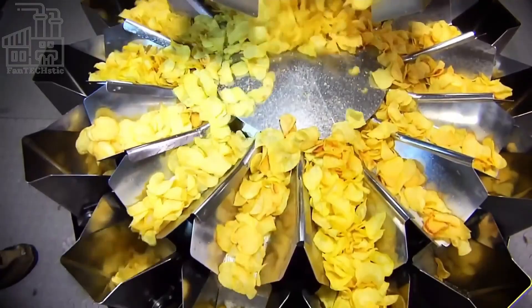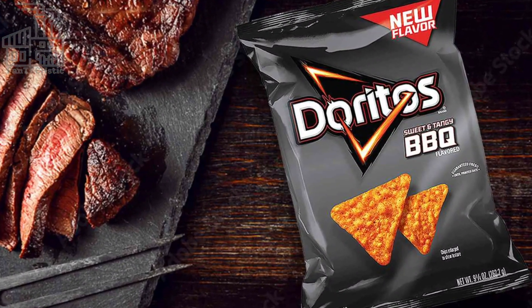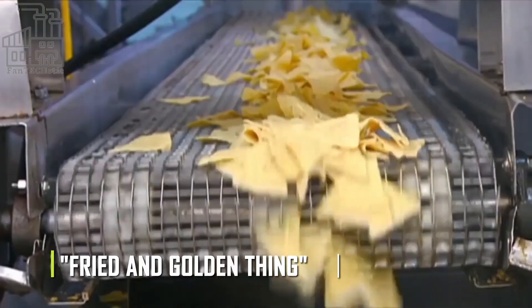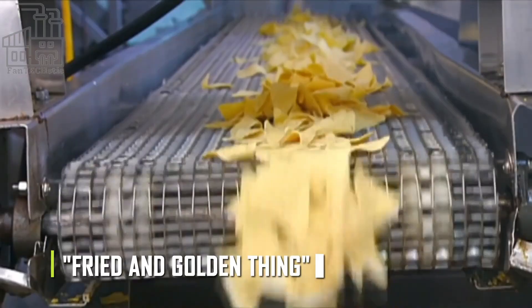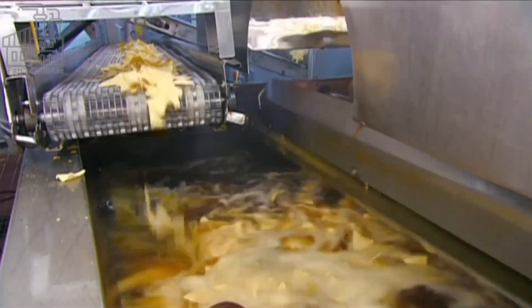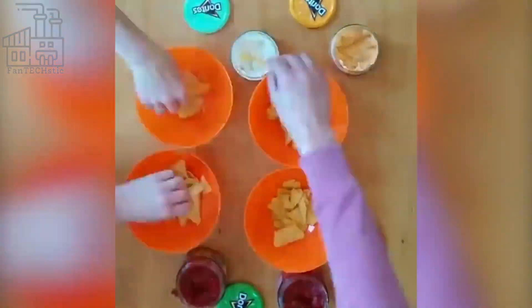Of all the different kinds of chips out there, Doritos is one of the most popular and unique chip brands of all time. However, I bet you do not know what it takes to make this delightful crunchy snack. Doritos, which literally means 'fried and golden thing,' was established in the mid-1960s. They are well known for their interesting advertisements at the Super Bowl, the signature triangle shape of the chips, the wide variety available, and the great taste of each one.